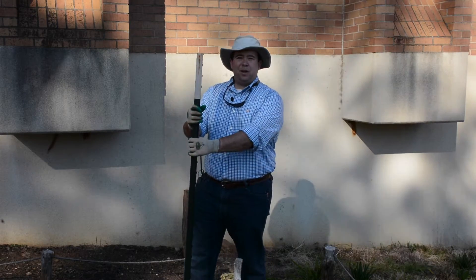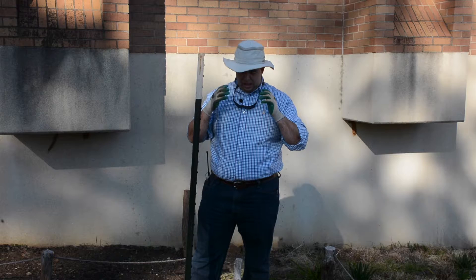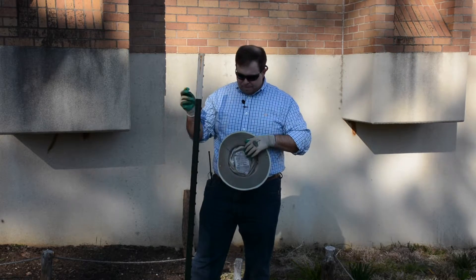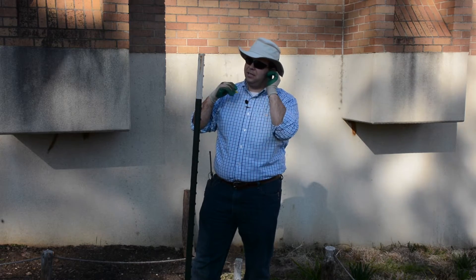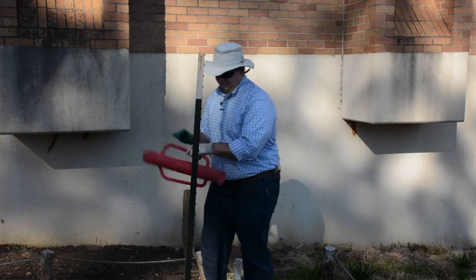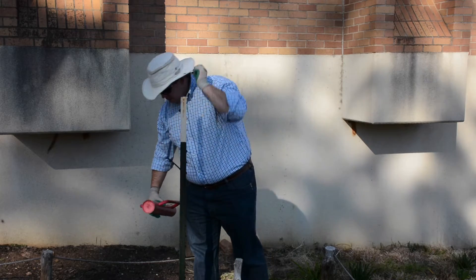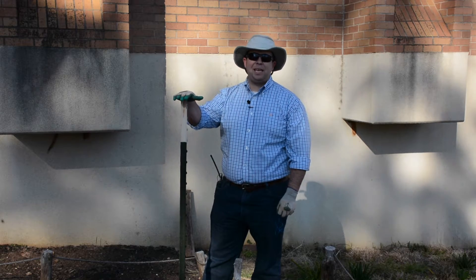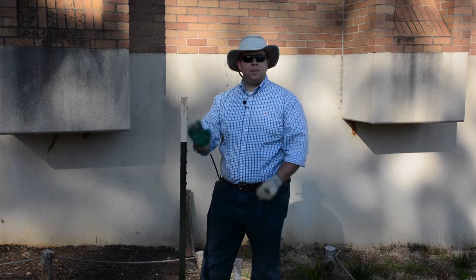Where we start is we like to go ahead and put our T-posts in the ground by hammering them in. Safety first — I always like to wear gloves and glasses, and for those who may be sensitive to loud bangs, earplugs can also come in very handy. The first posts I put in are the ones on the end caps of the beds.